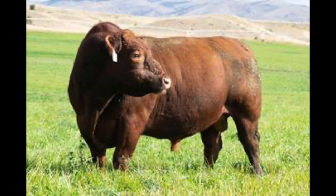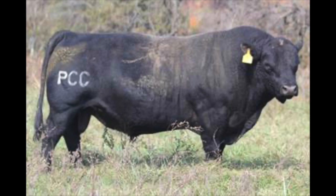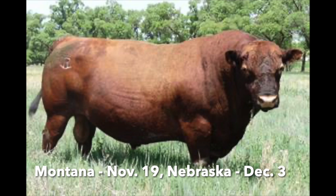If you want genetics with genuine built-in calving ease, visit pharaohcattle.com or come to the next bull sale in Montana or Nebraska. I'll see you next time on the Herd Quitter Minute.